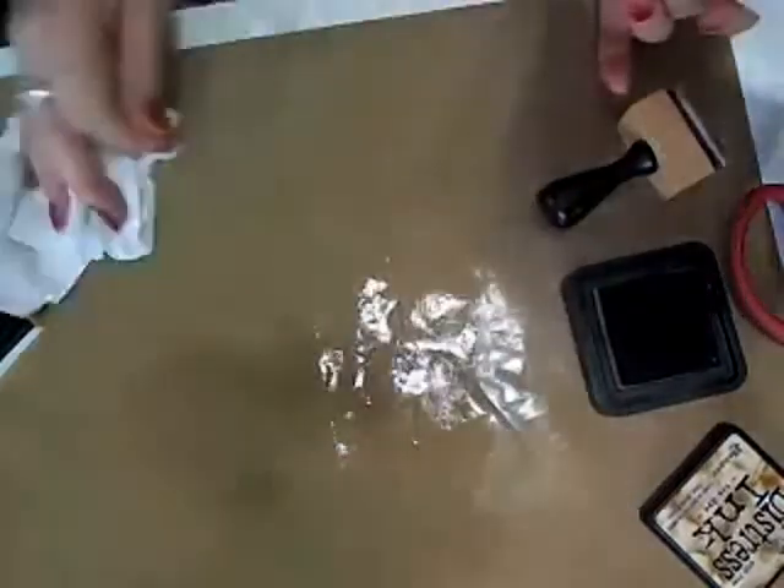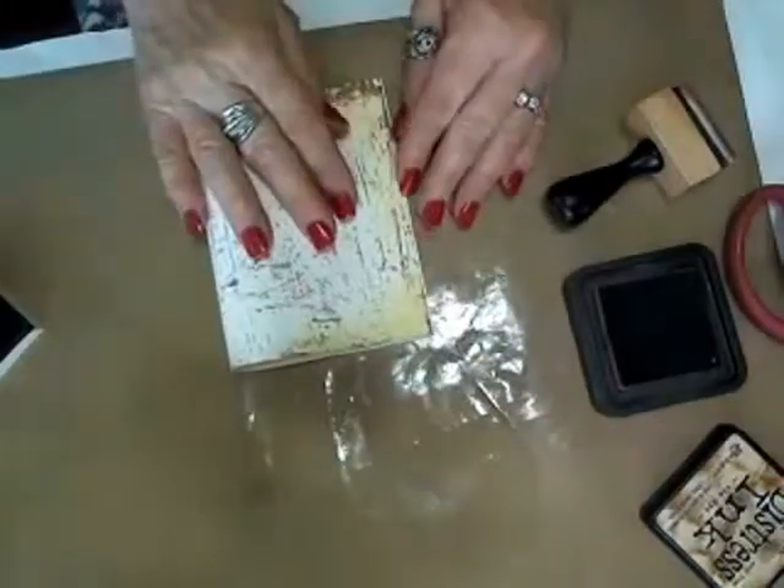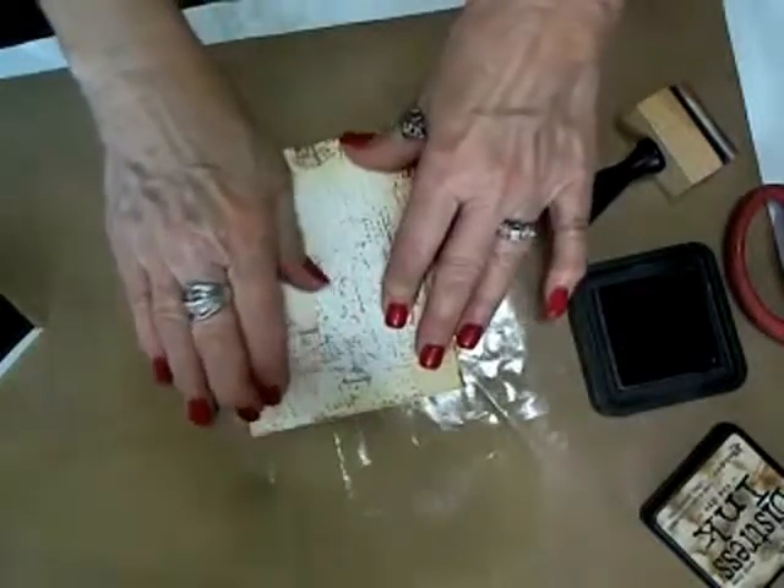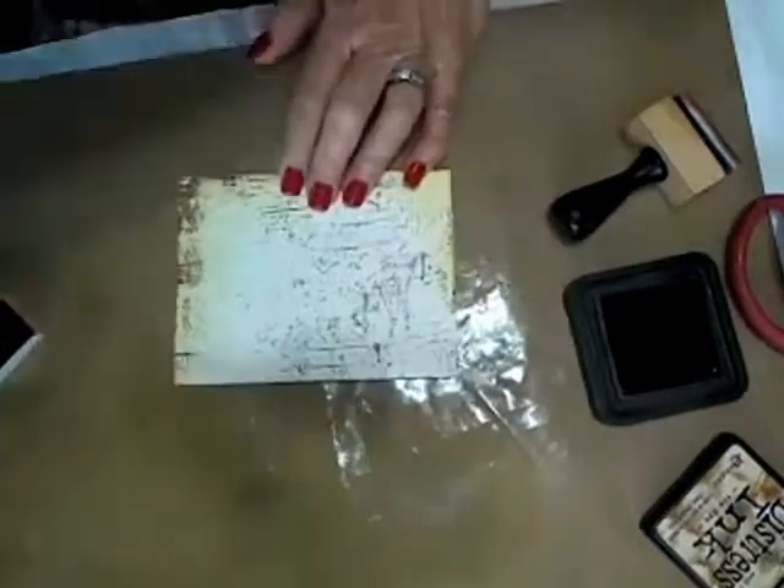Constantly cleaning your work area if you want to keep your cards clean. Dry them off with paper towels so you don't get your cards wet. I'm going to fold this in half. I love how it looks already — it's beautiful, it's got a really cool look to it. And that's my base right there.